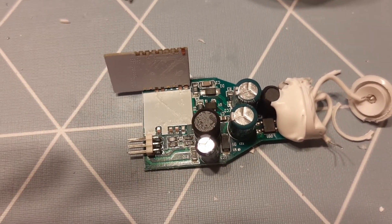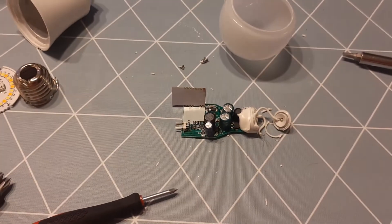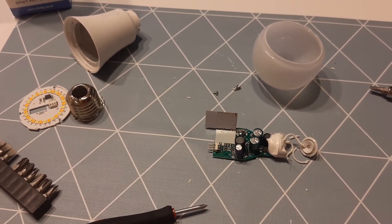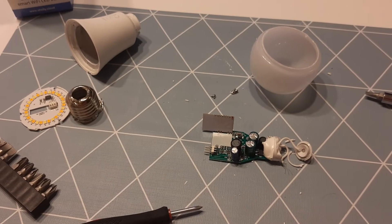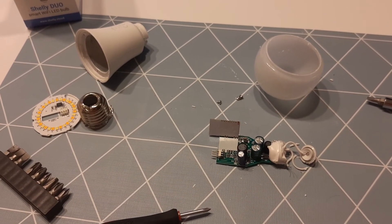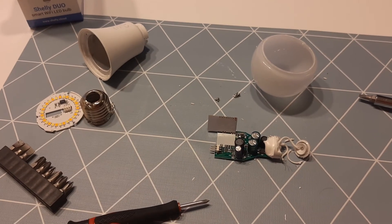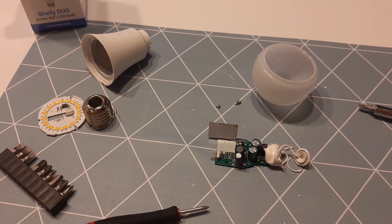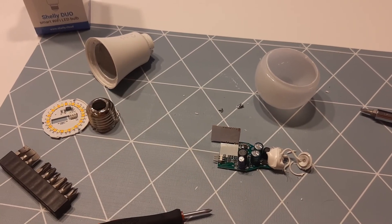I hope that this may possibly help someone in fixing his or her Shelly Duo bulb, but mine was already damaged. Have good luck with your fixing and DIY projects. Bye!